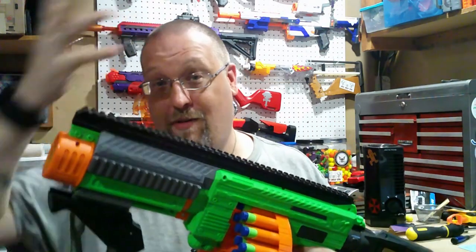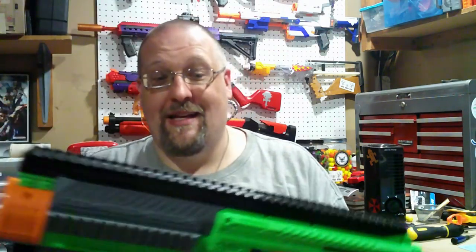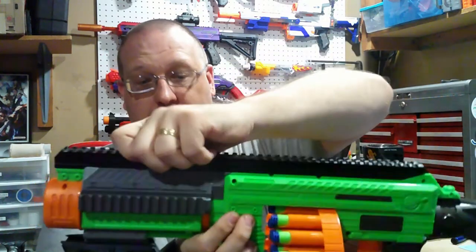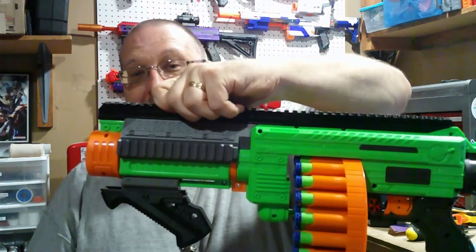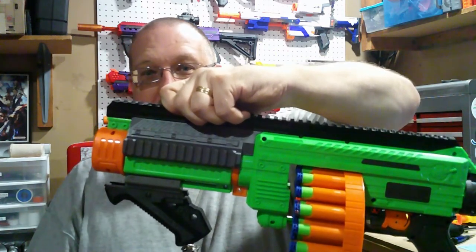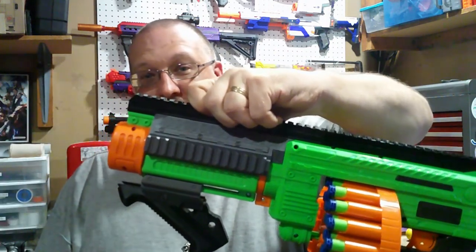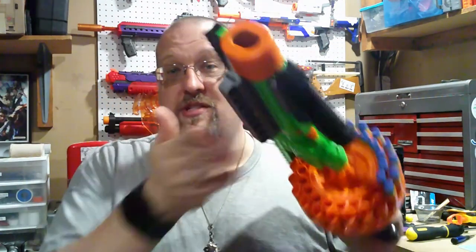Also, for just going off of build quality — the fact that I still don't have any screws in this, and the build quality of this piece of rail that I could hold the blaster by, where the only thing holding on to it is an attachment here and this little press-fit piece — that's a test of how well this is built, at least in my opinion. I do like the fact that you do have the side rails here.